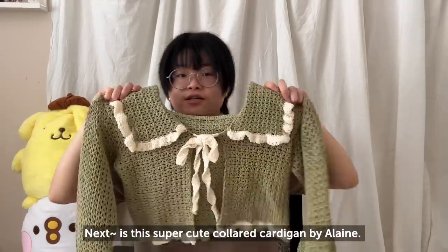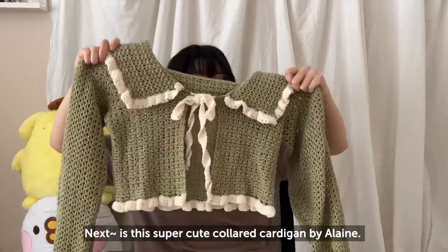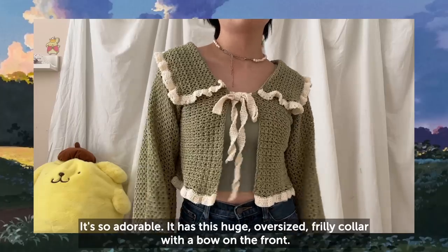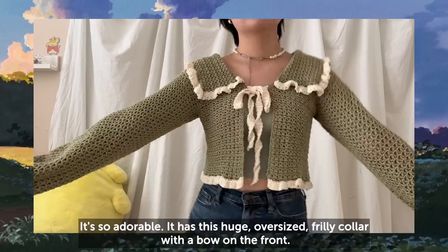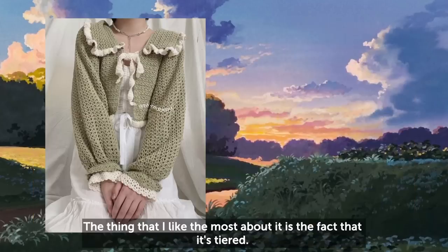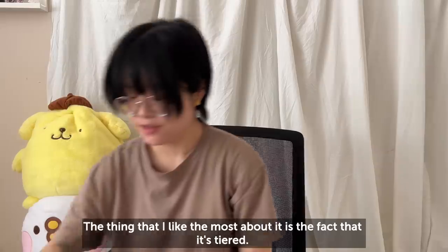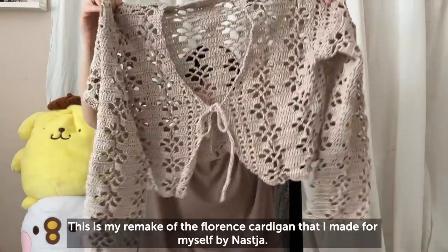Next is this super cute collared cardigan by Elaine. It's so adorable — it has a huge oversized frilly collar with a bow on the front, and the sleeves are literally so cute. The thing I like most about it is the fact that it's tiered.